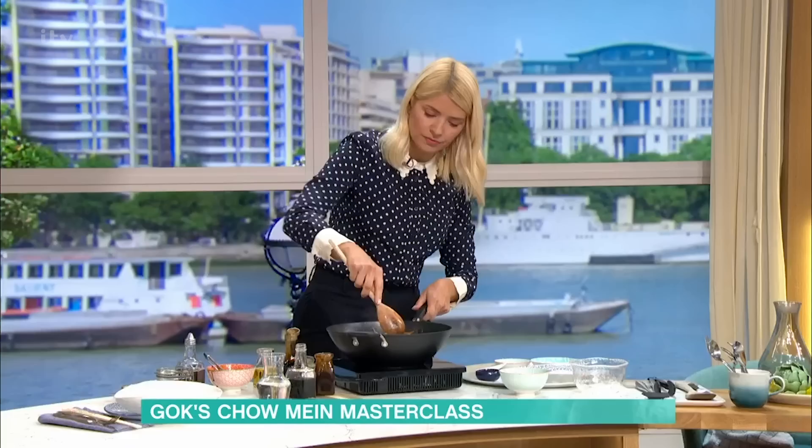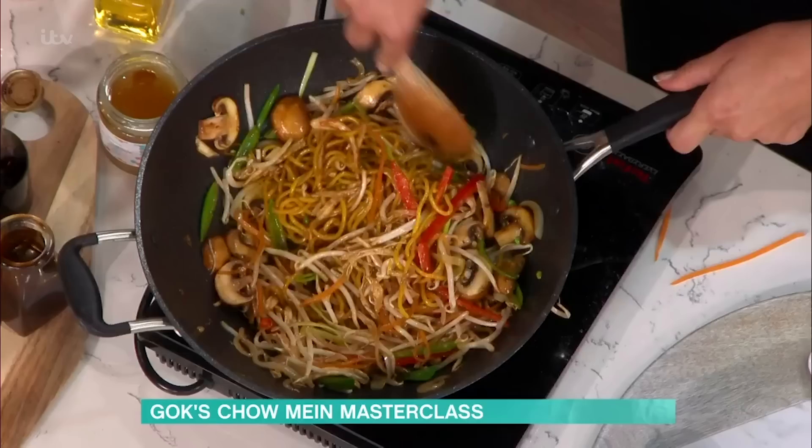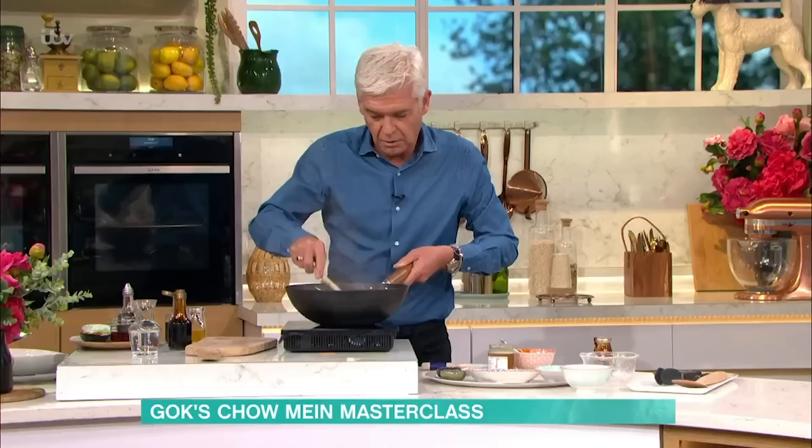Not too much salt because the soy sauce has already got salt in there. Keep it moving around. You're now cooking down your bean sprouts — everything else is pretty much done. What you're waiting for now is: if you just move your noodles away from the centre of the wok, you should just see tiny little bubbles of liquid.